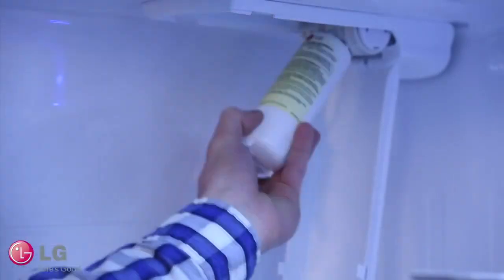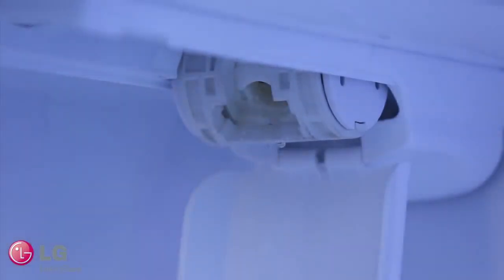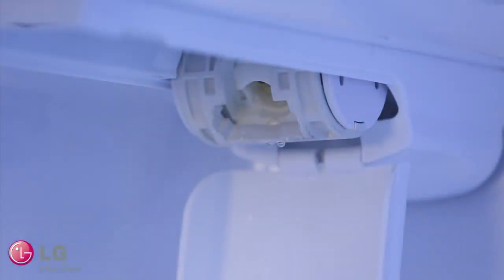Press the push button on the filter housing and pull downward. Remove the old water filter by pulling all the way downward, then gently pull towards you until it releases and pops out. At this point, there may be a small amount of water drainage — use a paper towel or cup to catch any waste.